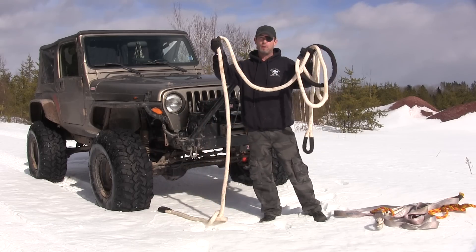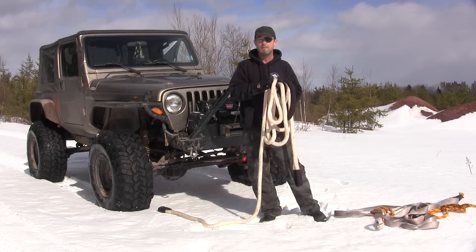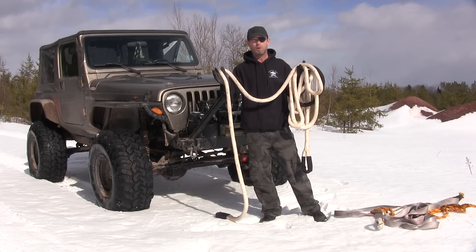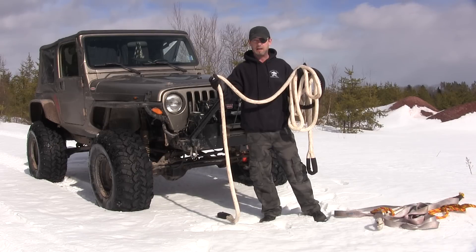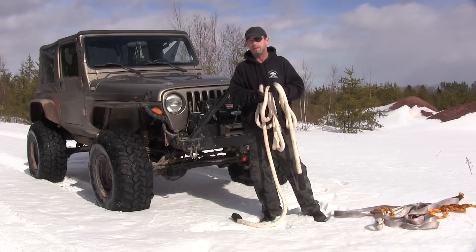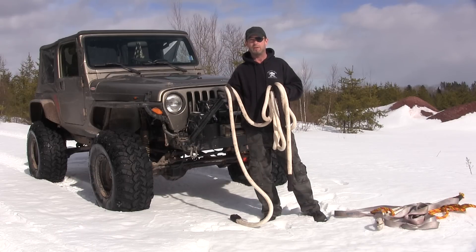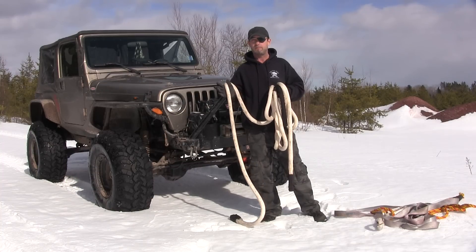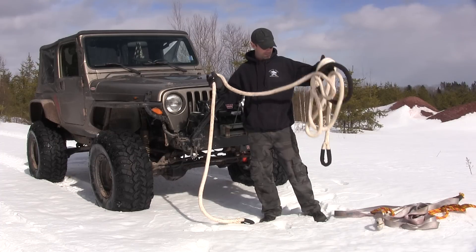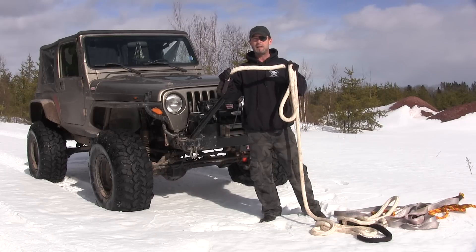This is the best way to go folks. You'll spend a little more for a kinetic recovery rope than for a snatch strap, but if you're in this sport and you're going to continue to wheel, don't even waste your money on a snatch strap. Go right to a recovery rope, because this is a dangerous sport and recovery is the dangerous part of the sport. Having a kinetic recovery rope is doing things right. I highly recommend it.